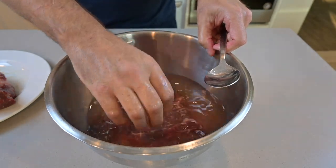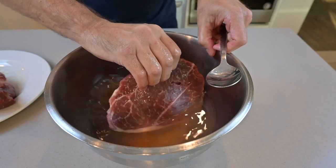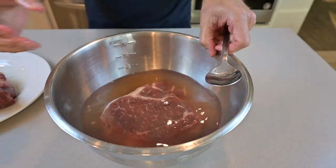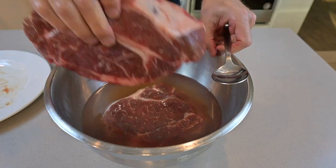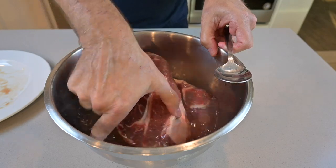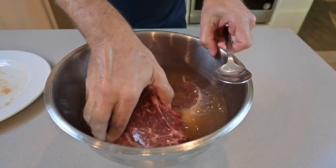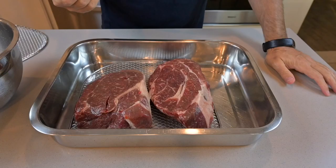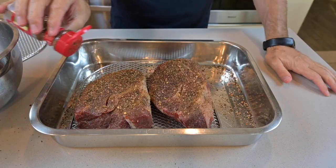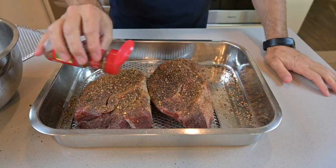Turn it around. This is to make sure that there is no bacteria that grows onto the meat during the drying phase. Just get it in there, toss it around a couple of times, and then make sure when you take it out of the sauce, you put it onto a drying rack above your dish that you're going to use for the spicing.